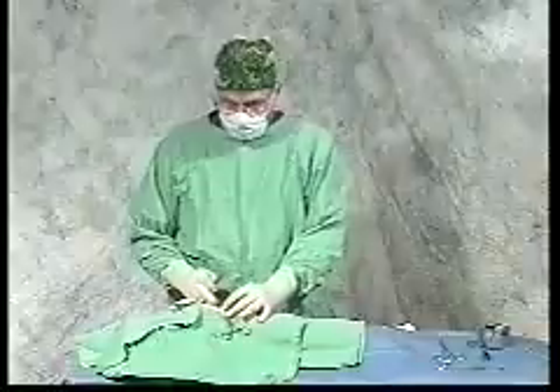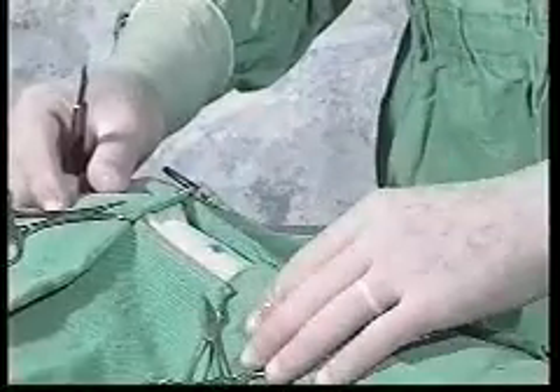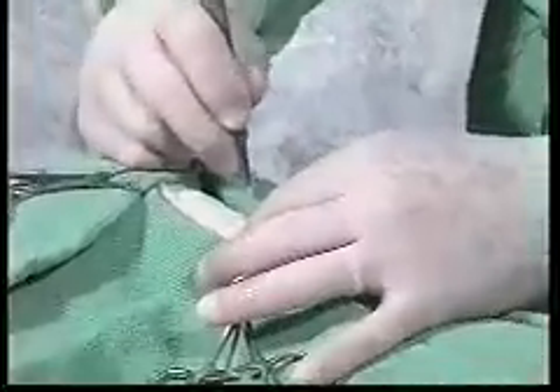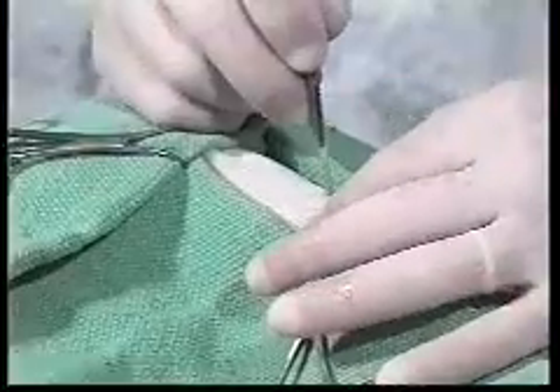Next we are going to make a small incision right in the location of the X. By the way, this is the base of the skull right here, and these are the shoulders. We are going to make a small incision with a number 11 blade. Make sure it goes deep into the subcutaneous tissues.